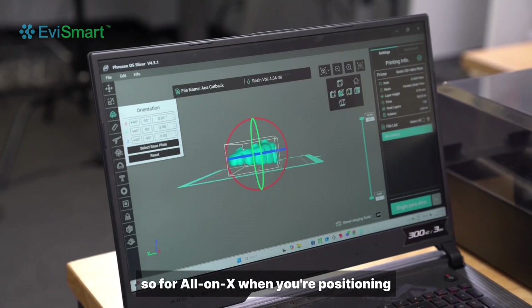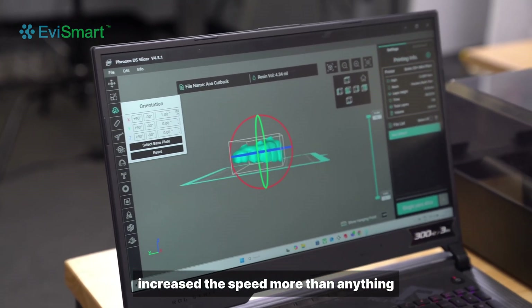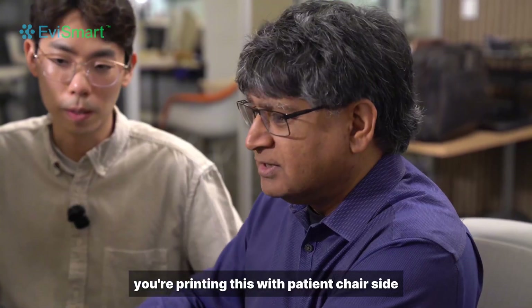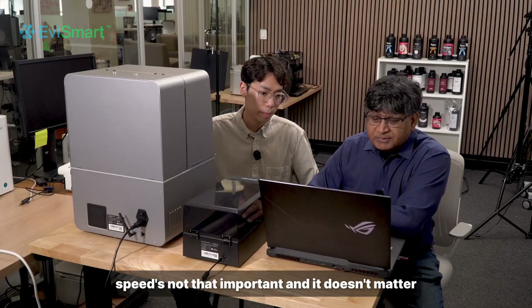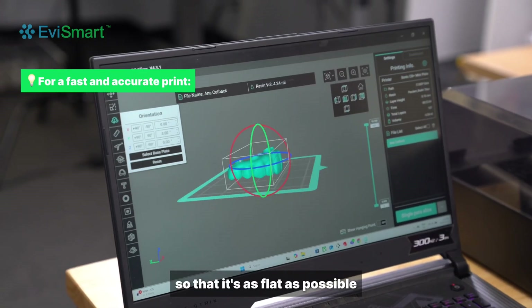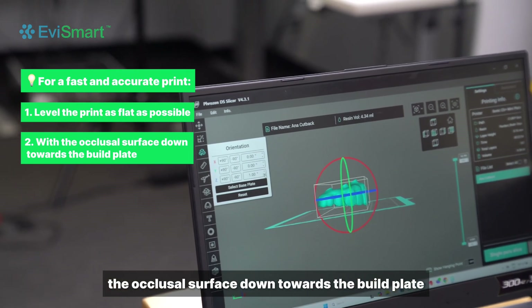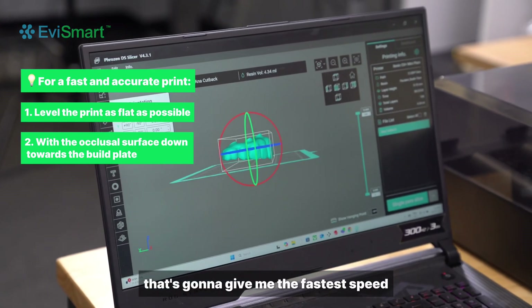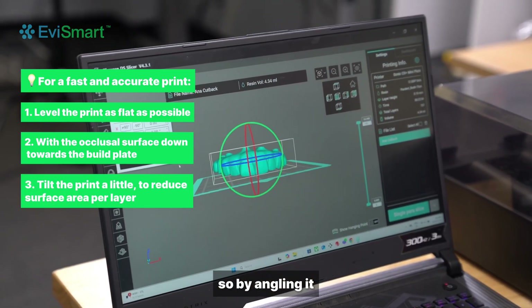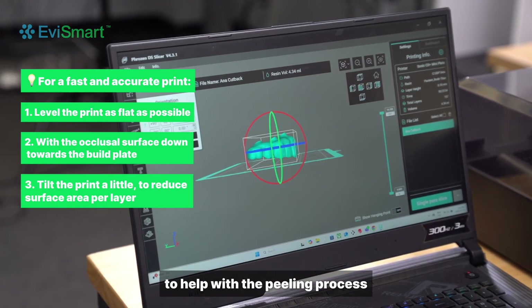For All-on-X, when you're positioning, what you're trying to do is increase the speed more than anything, because typically with All-on-X you're printing the patient chair-side. Speed's not that important but I try to level it so that it's as flat as possible with the occlusal surface down towards the build plate. That's going to give me the fastest speed, and then I try to give it a little bit of a tilt — by angling it we can limit the amount of surface area on each layer to help with the peeling process.